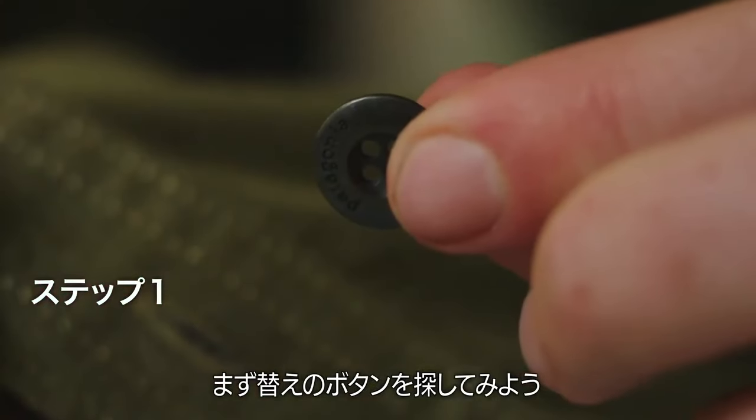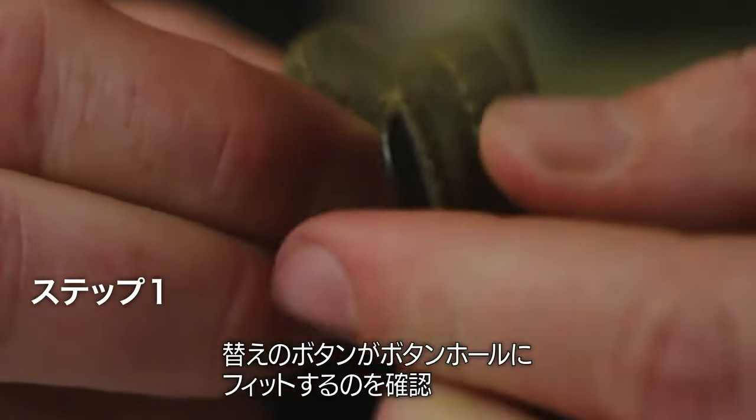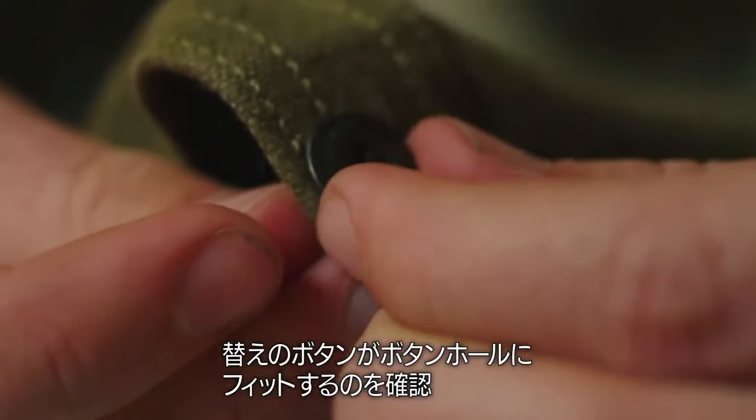The first thing you need to do is find a replacement. Look on the bottom inside of another shirt, but be sure that the replacement button fits through the buttonhole.